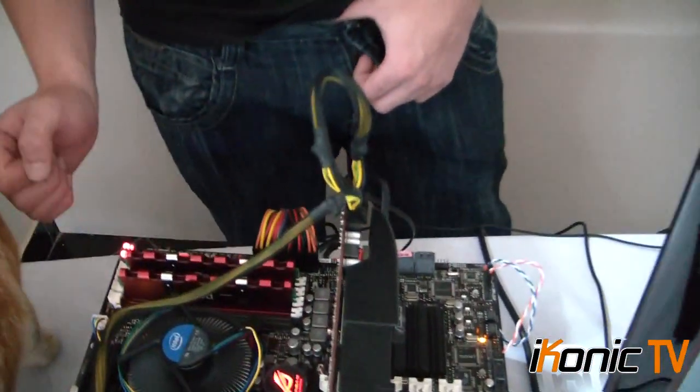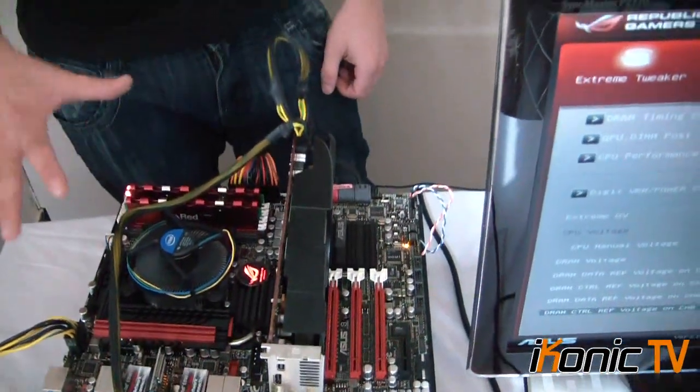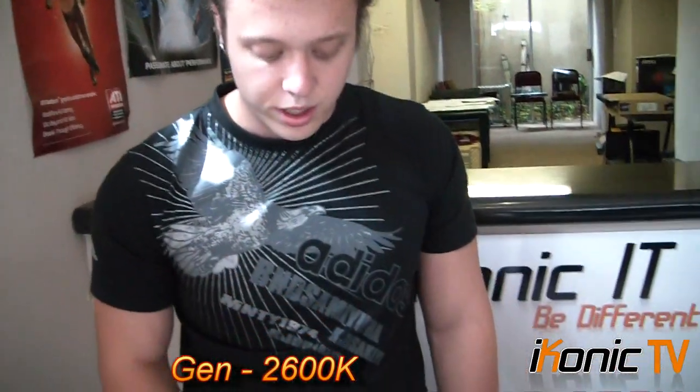I'll be running Mushkin Red Lines, which I chose specifically because they run at 1600MHz but their timings are fantastic — CL6, running at 6-8-6-24. We chose to go with a 6870 because we're not really focusing on GPU power here; we're focusing on the power of this motherboard combined with the 2600K. So we do have a 2600K in here — you can't overclock a board like this without the best Intel CPU you can get. So we've got the 2600K and the Maximus 4 Extreme.